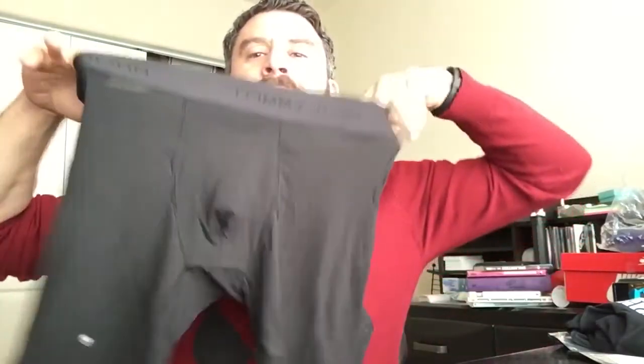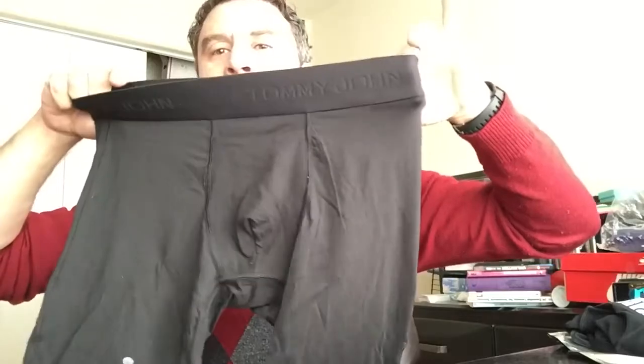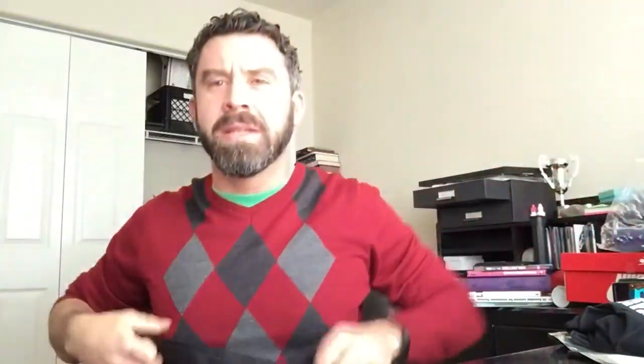What we have here is a pair of Tommy John. I accidentally spilled wax from a candle on the leg there. I only tried these on for about two minutes, and they were so uncomfortable I had to take them off. The crotch area was too tight — it was literally smashing my junk back into my groin, and I couldn't deal with it.